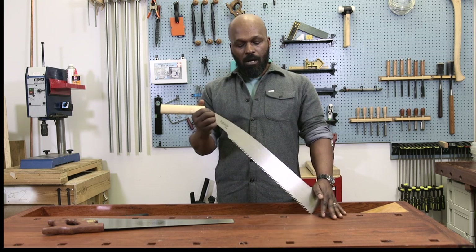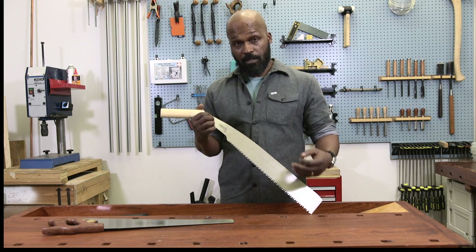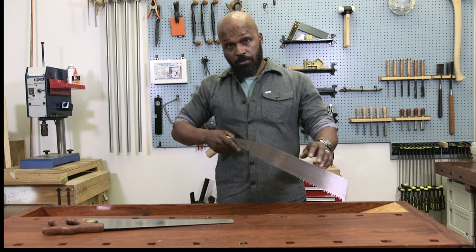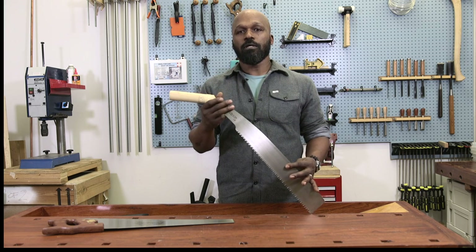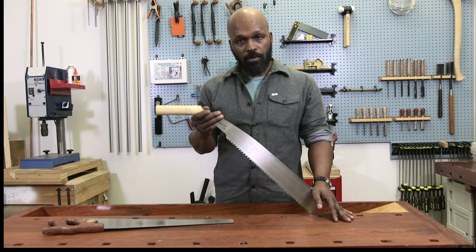The Japanese saw cuts on the pull stroke, which means the teeth — which are very finely cut and precise — are angled up towards the handle. As you hold the saw and work, it cuts on the pull stroke, which has a huge advantage in that it allows you to cut very precisely. You can follow your line and cut quite quickly with it.